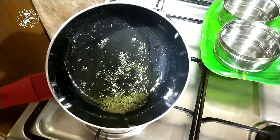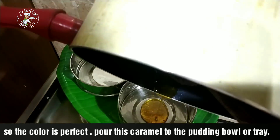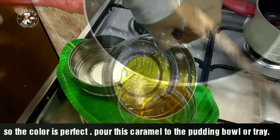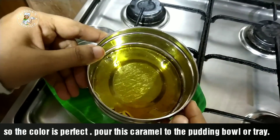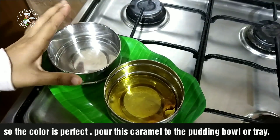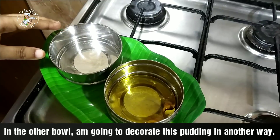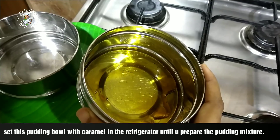Put the caramel into the bowl. The caramel is ready in one bowl. Let's add the caramel to each bowl and set the caramel in the bowls. We are going to add the caramel and then the pudding mixture. Now we will pour the pudding mixture into the bowls and put them in the fridge.